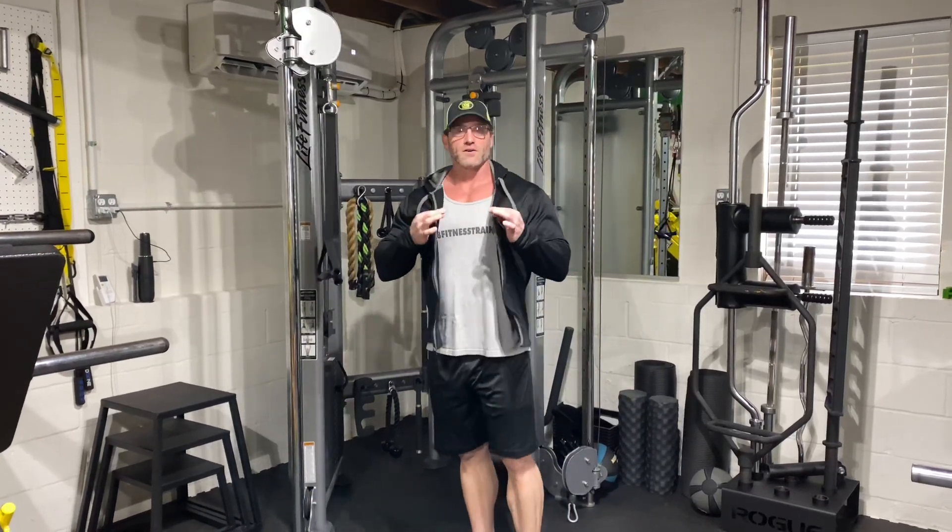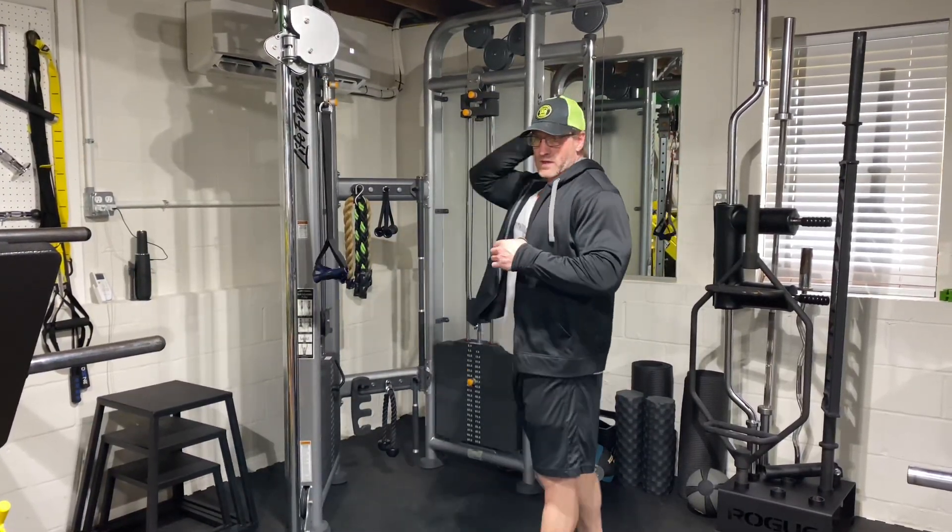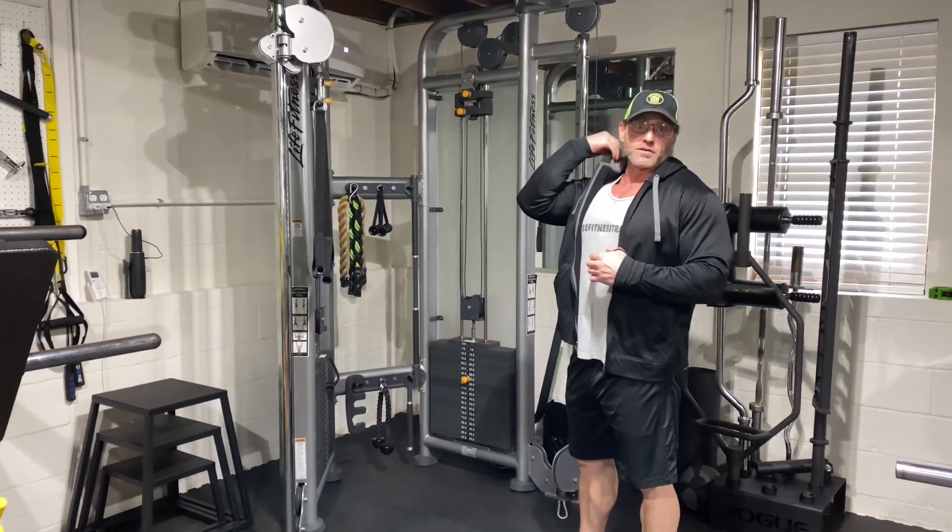So you notice I got a hoodie on. I never wear a hoodie when I'm working out. I'm going to put the hood up — you're going to see why in a minute here.